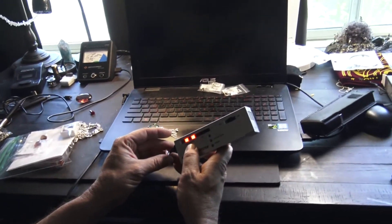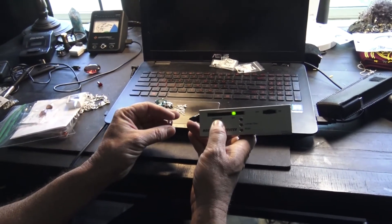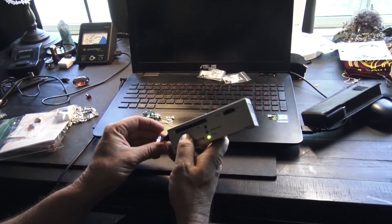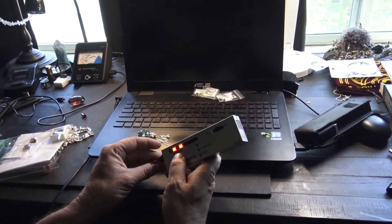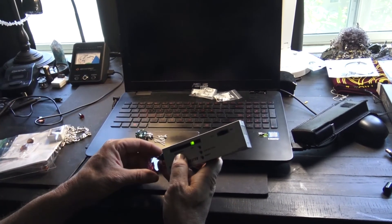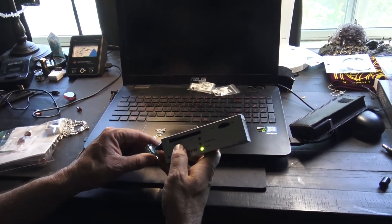You guys want to be careful using these. There it goes again — not moissanite, not diamond, it's zoltanite. And there you go, getting glass reading as diamond.